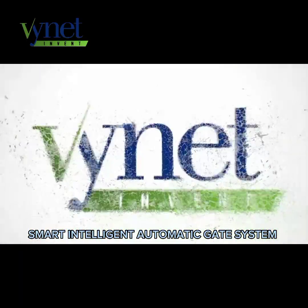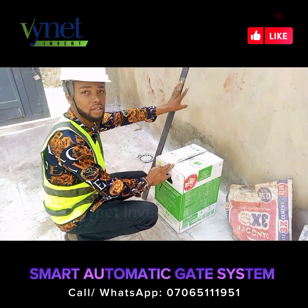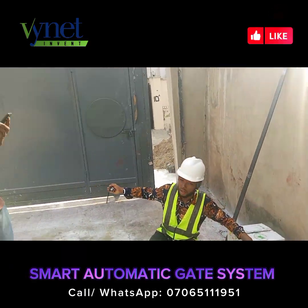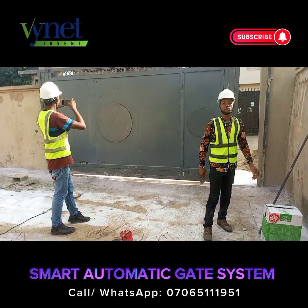Vionet Invent Ltd presents the Smart Intelligent Automatic Gate System. We are here to install it. These are the rails, the gate we are going to install, and this is the machine. Watch out for the installation.